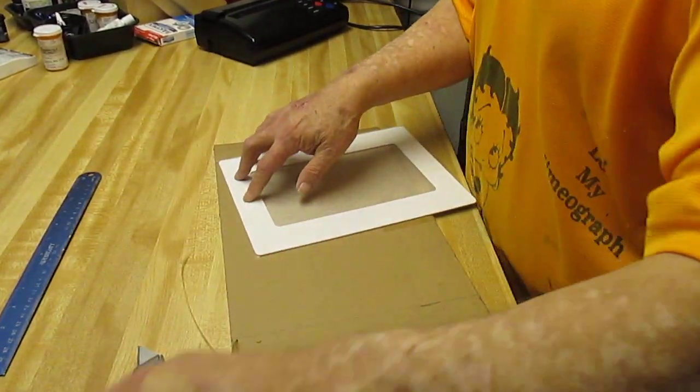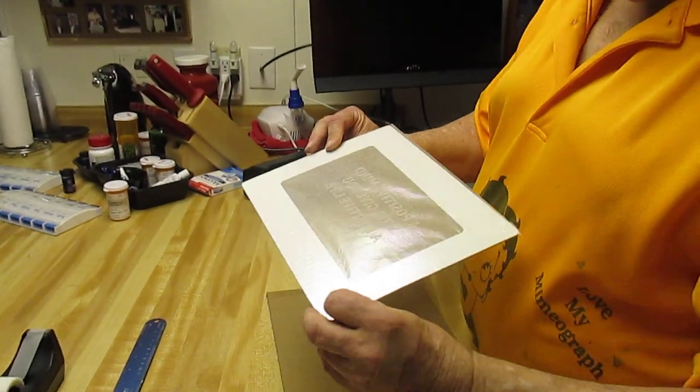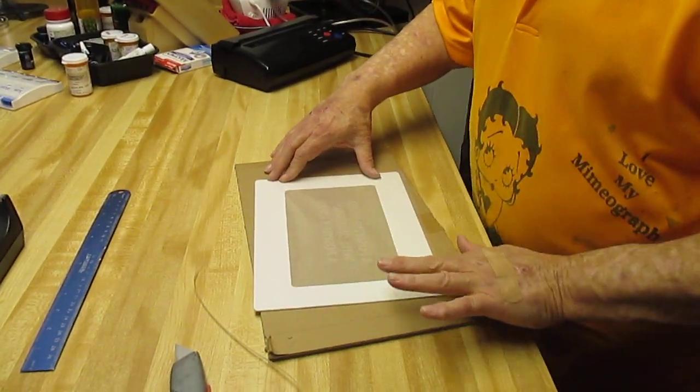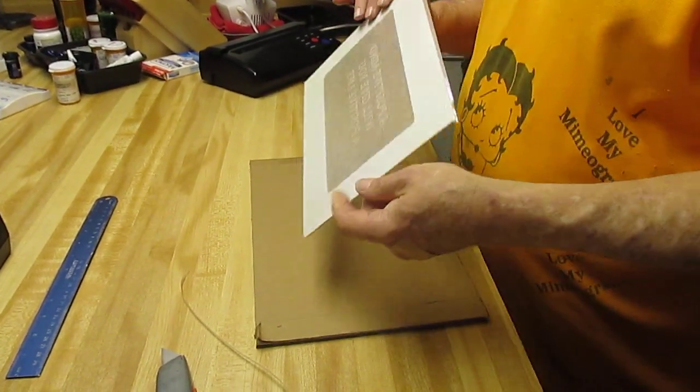I'm just showing you the technique of how it's done. You can also put double-stick tape down and put your film down. Now you have a stencil that's all sealed from the front and the back, and you can rub it tight so nothing will go through. And it's all sealed.